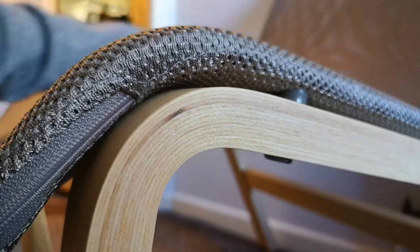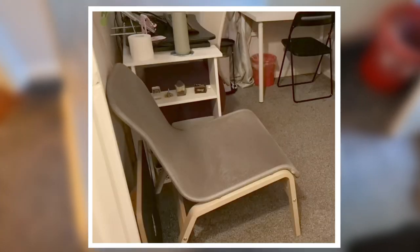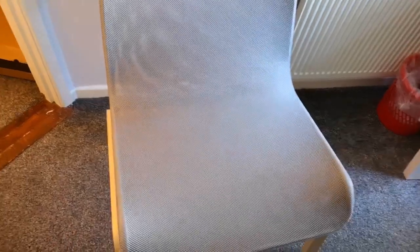Okay so that is our chair finished! I must say that putting in the last four screws was the most challenging for me, because you really have to press hard and screw through to the metal bit. But yes, that is our chair finished.